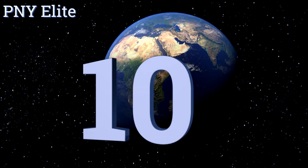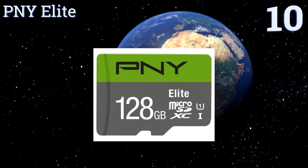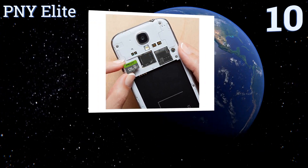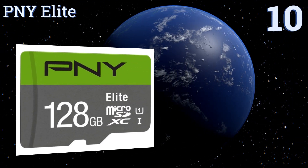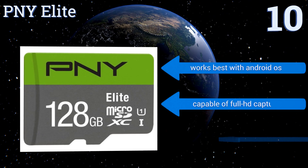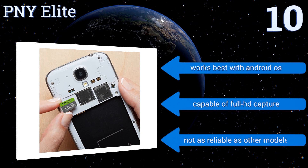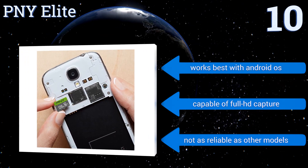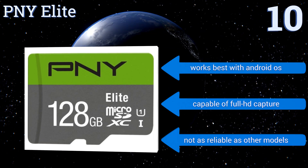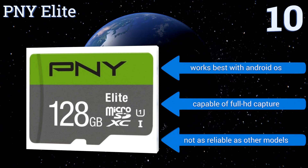Starting off our list at number 10, the U1 class high-speed PNY Elite offers great flexibility in a wide range of sizes. Produced by a well-known manufacturer of digital memory, this budget-oriented option provides top-quality video recording and storage for many portable multimedia devices. It works best with Android operating systems and is capable of full HD capture. However, it's not as reliable as other models.